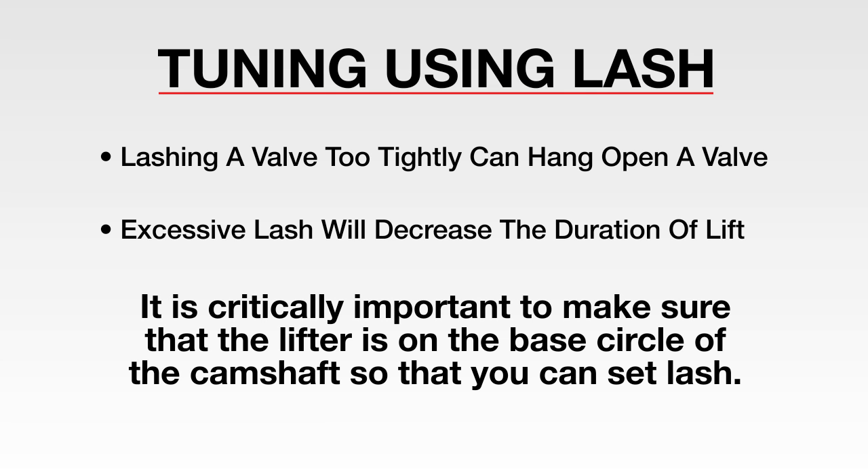It is critically important to make sure that the lifter is on the base circle of the camshaft so that you can set lash. If you have lift, the lash will be incorrect and you can hang open a valve.